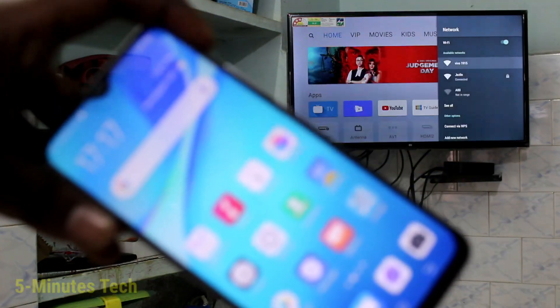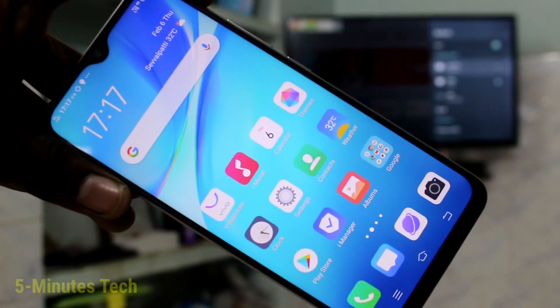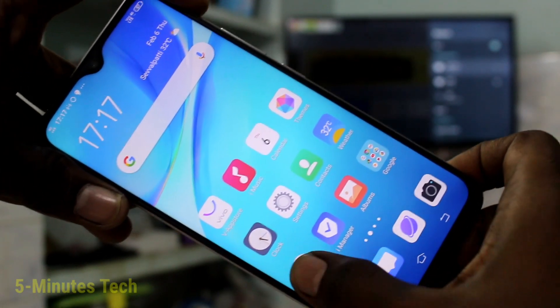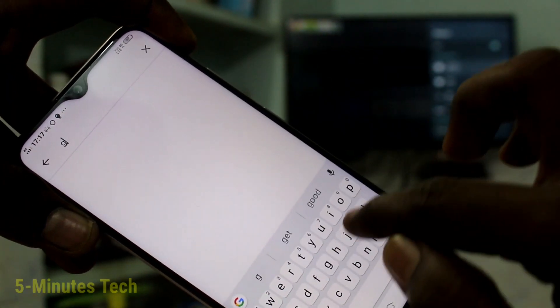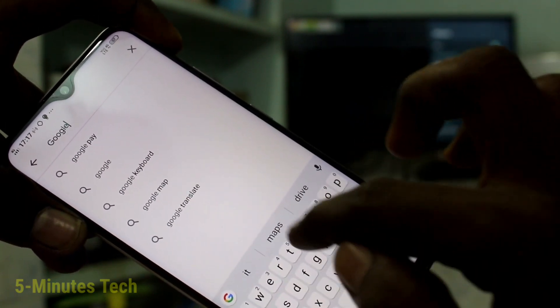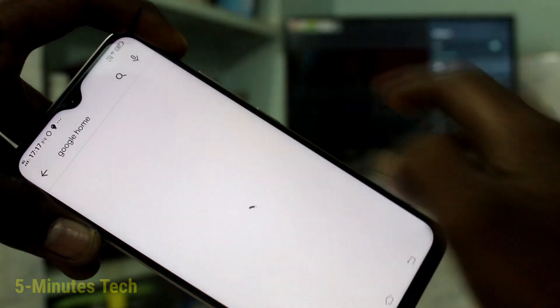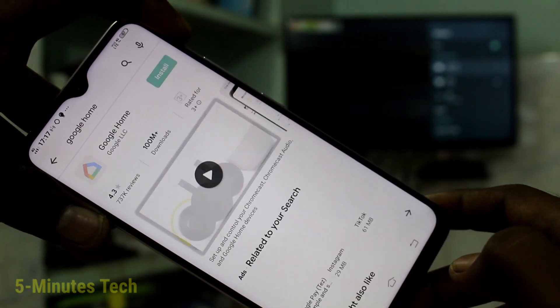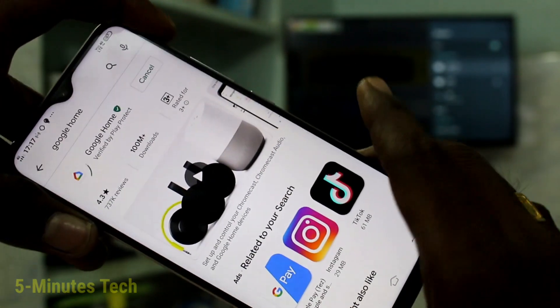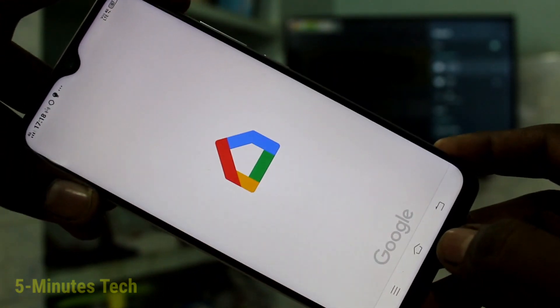Now come to your phone and open Google Play Store. Search with the term Google Home and click on install.